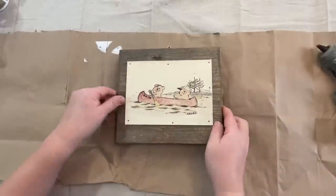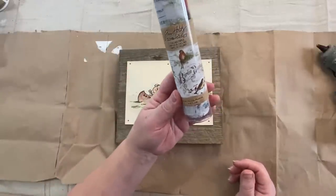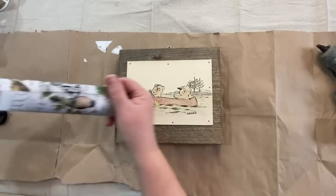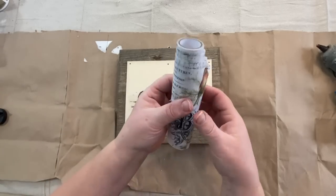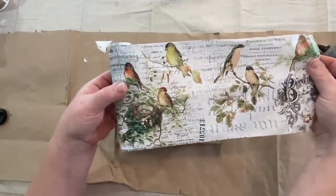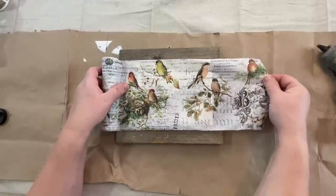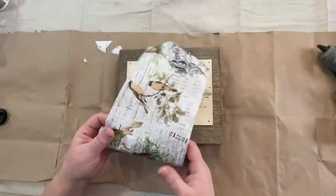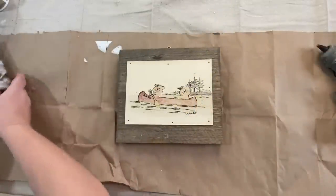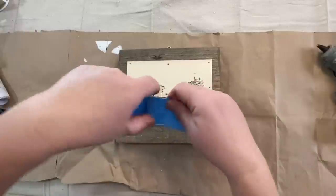I do a twofer on this one — it's going to be an upcycle and a repurpose. So I'm going to take this piece of barnwood and this collage paper that I got from Ideology. It's from Tim Holtz and it's called Aviary — I'll put a link down in the description because you're gonna want this paper. It's beautiful. If you love springtime birds on branches, it's just gorgeous.